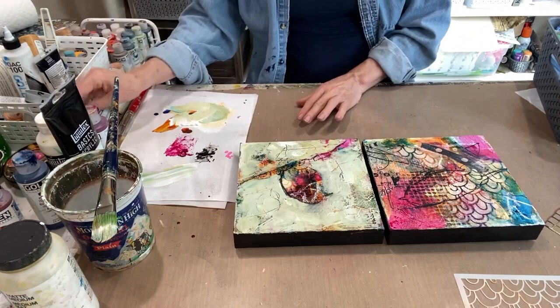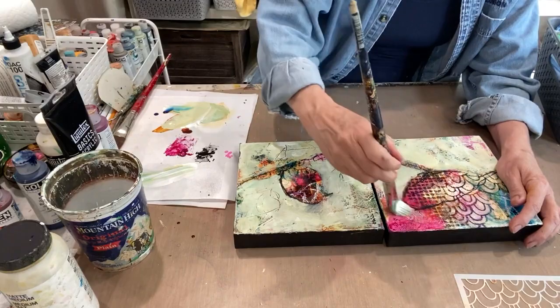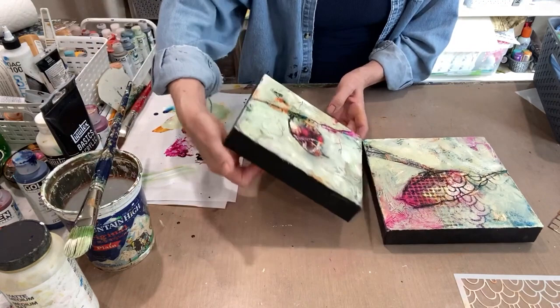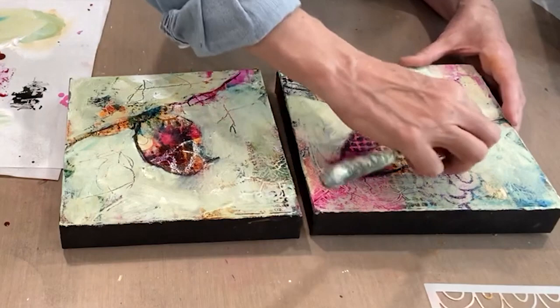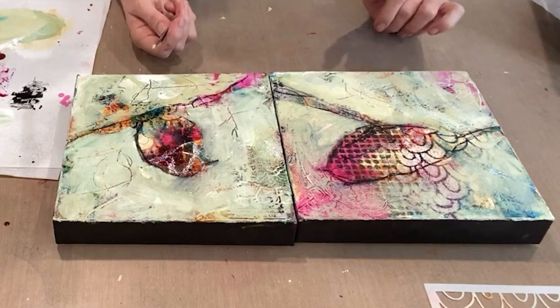Let's get the other one going — I'm covering my black and white polka dots, but I can bring it back. That's the thing about these: they have history, depth, and character, and you can keep working, add things back, add, subtract, restore. You can start to see the birds — there's one, here's the other. Let me scrape out some branch. I'll do a little scraping here as well.